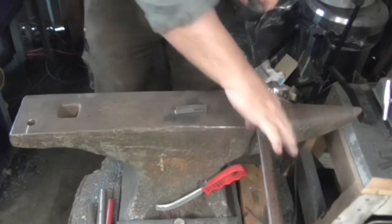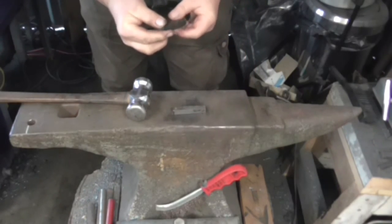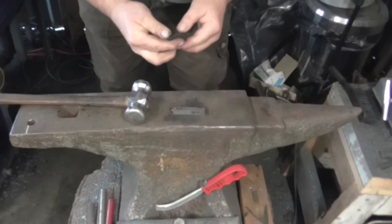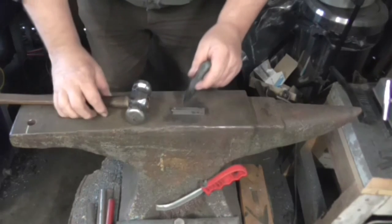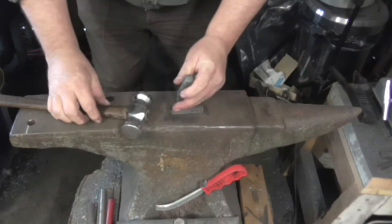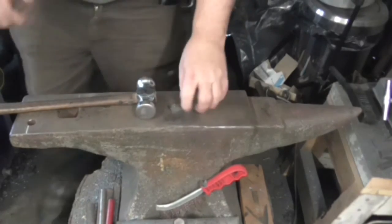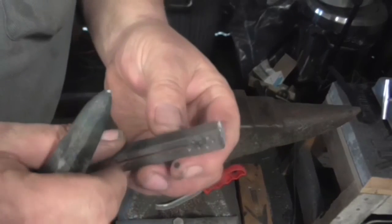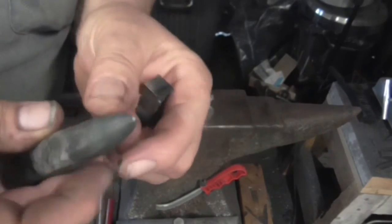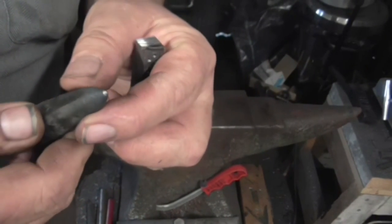I know exactly what it is. And there's the centre punch marks, and there's the tip of the centre punch. I think I've survived, I think I may have done it. I'll get it double checked.